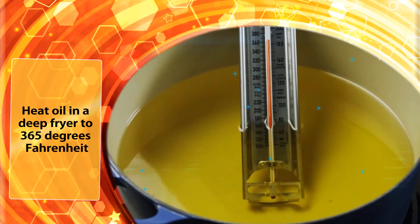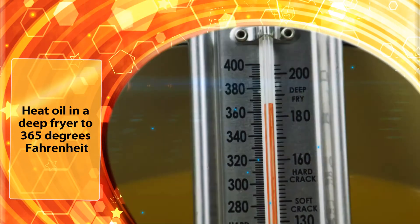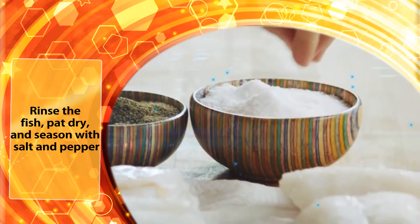Let's begin. Heat oil in a deep fryer to 365 degrees Fahrenheit. Rinse the fish, pat dry, and season with salt and pepper.